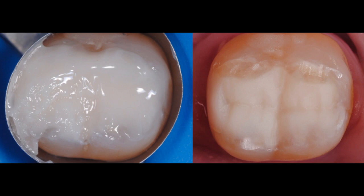We fill up in one increment, followed by finishing and polishing. As you can see, there are less steps and results are as good as with the layering technique.